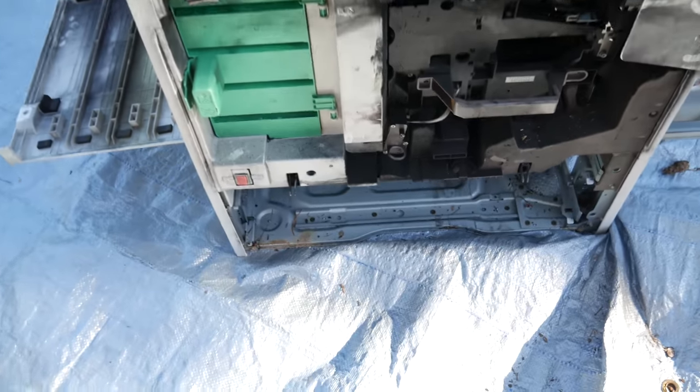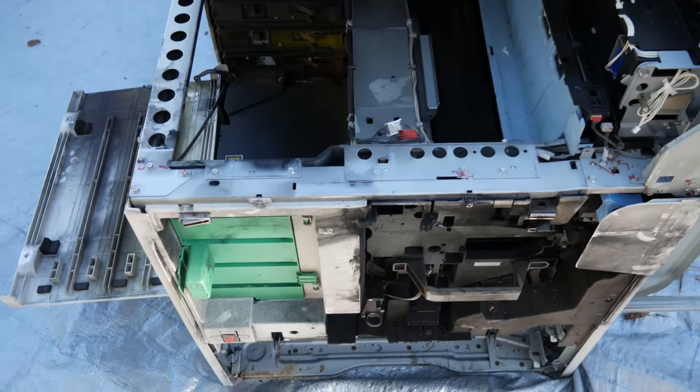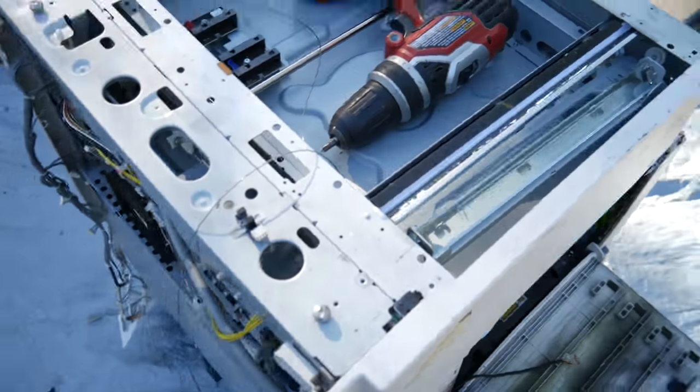We're kind of making some progress here, but this thing has something like 10 million screws. I'm going to turn the camera off for a few minutes and then I'll catch you guys up, that way the sun doesn't go down before I'm finished.